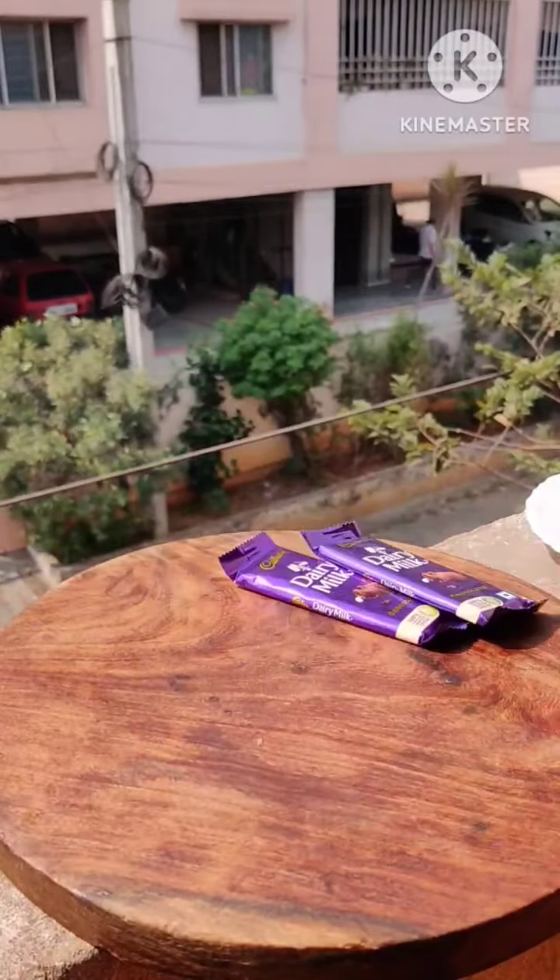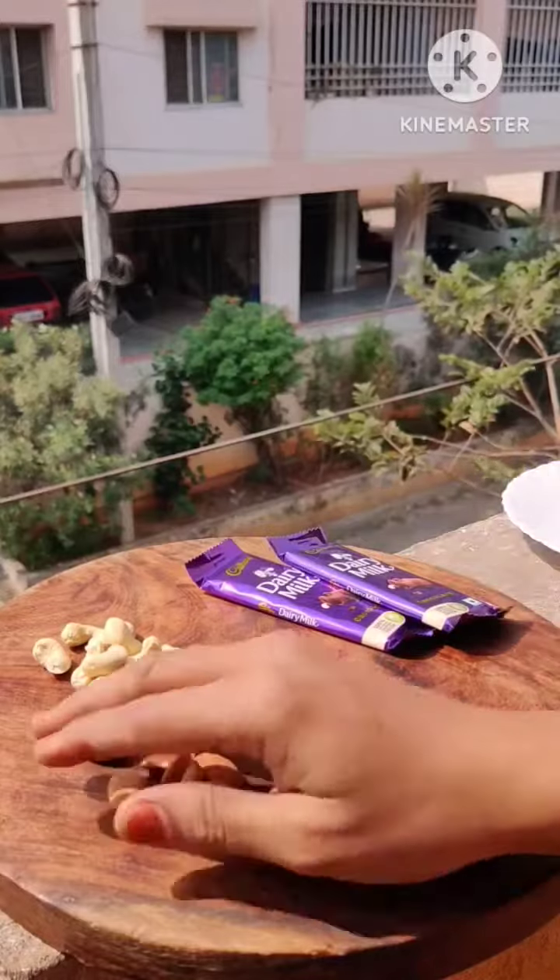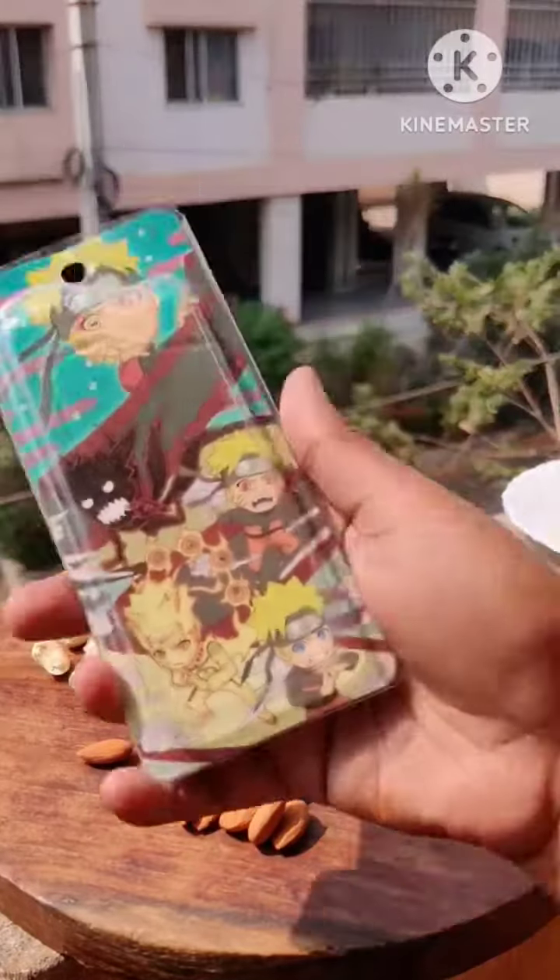Today we are going to recreate Cadbury Dairy Milk Fruit and Nut. This is a lot of my mom's favorite, so I made it for my mom. I bought Cadbury, kaju, badam, and kishmish.